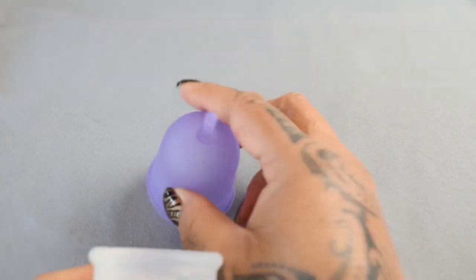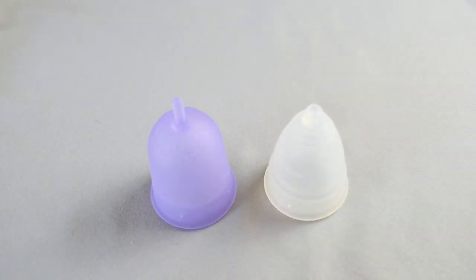And that was the Venus cup and the Diva cup, both in a size large.